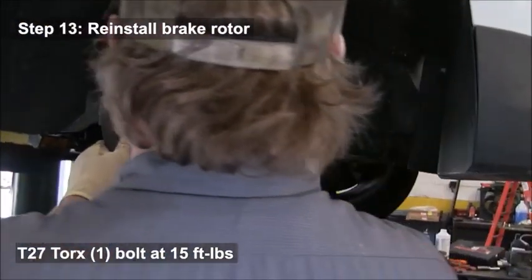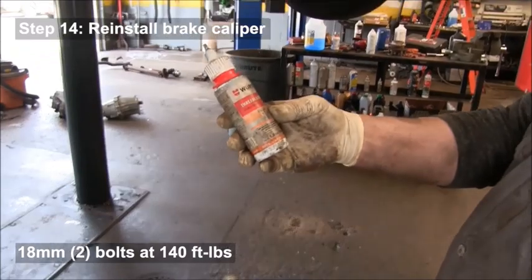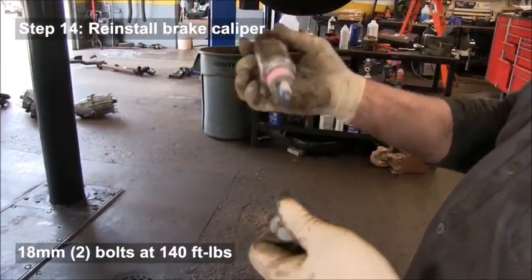Use a die grinder to clean the rust off the inside of the brake rotor as well, and torque the Torx bolt down to 15 foot-pounds. Use a medium-strength thread locker on the caliper bolt holes.